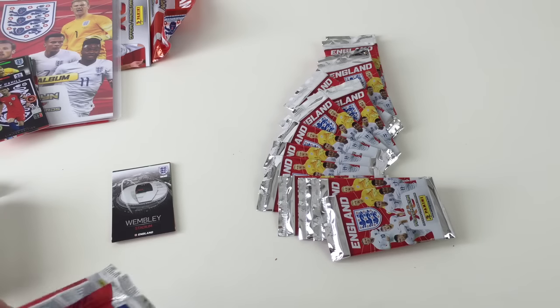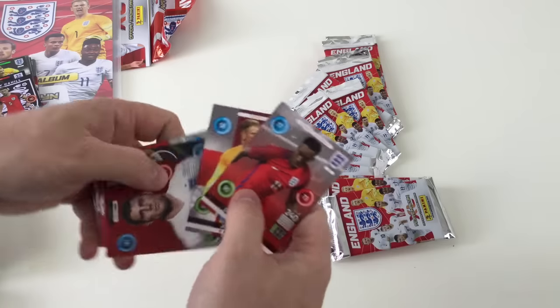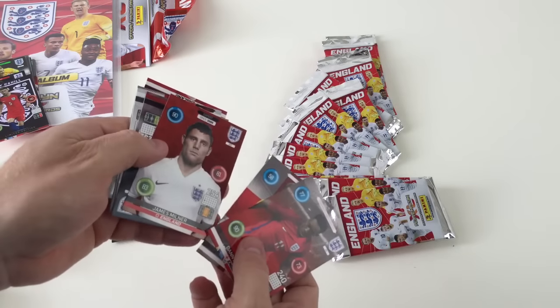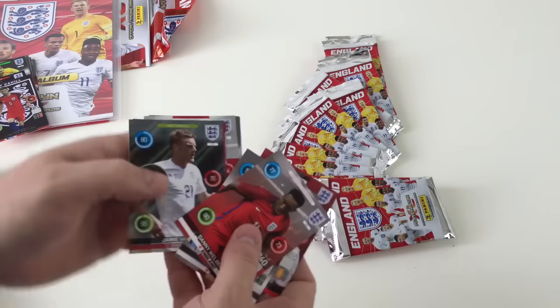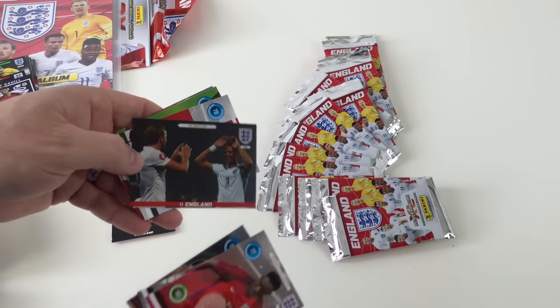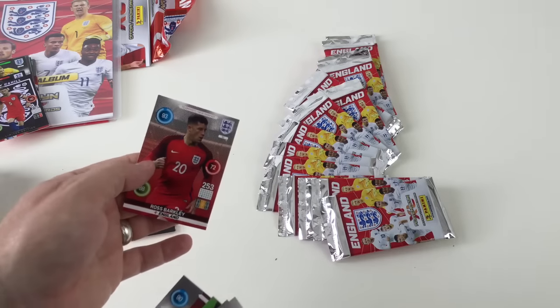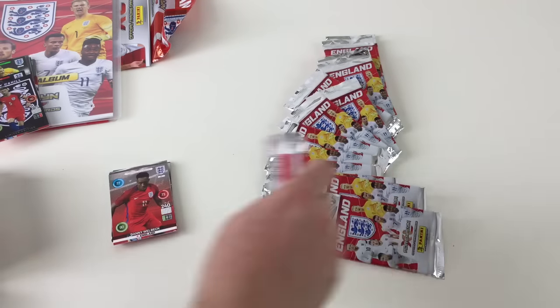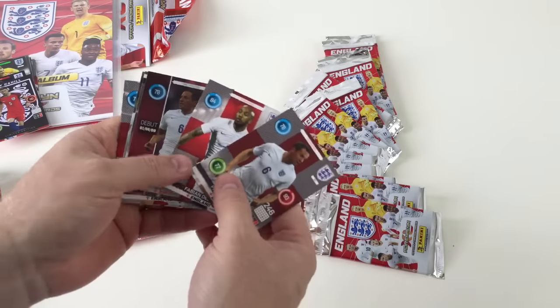Different types of cards in there, which is awesome. We've got a swap already. Because there's 126 cards in the set, we will get a few swaps. We've got James Milner Expert — it's embossed with smooth shiny bits on it. Jamie Vardy from England, Celebration. Danny Welbeck, Phil Jones, Michael Carrick, and Ross Barkley. I think they've done well to do 126 cards when the set's all about one team.